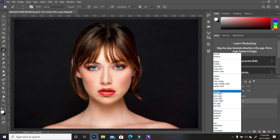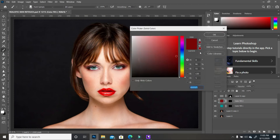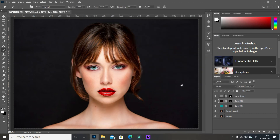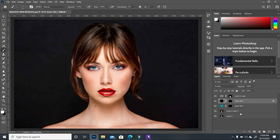With Overlay mode, it doesn't look that bad. If the color is too much, double-click the color swatch and change the color to get something totally different. To make the lip look more realistic, double-click the layer to open blending options. Take the underlying layer slider and split it by holding Alt, pulling each half apart. This blends the color more naturally into the lip.